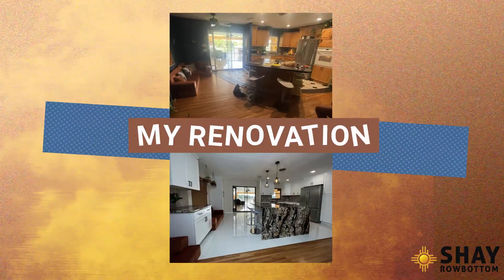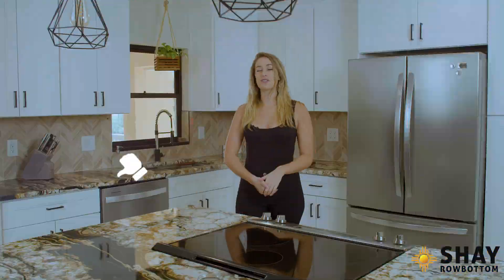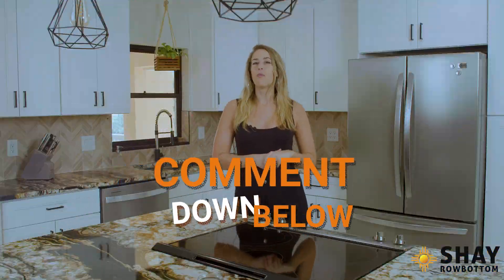If you are a fan of my renovation, please like this post and comment down below what you think of my new design. Thanks and I hope you enjoyed.